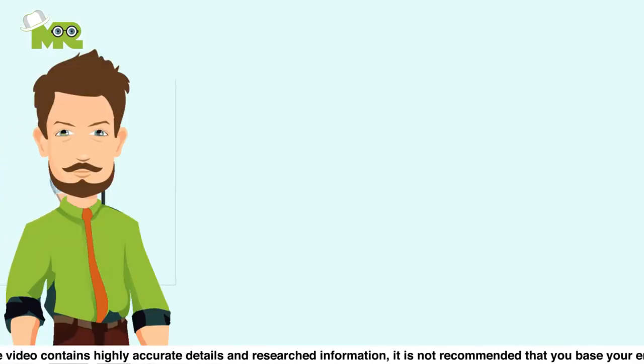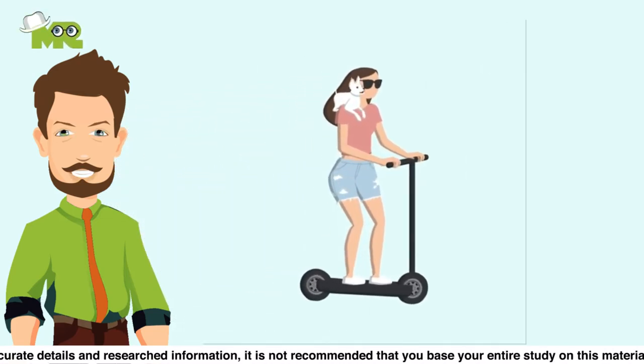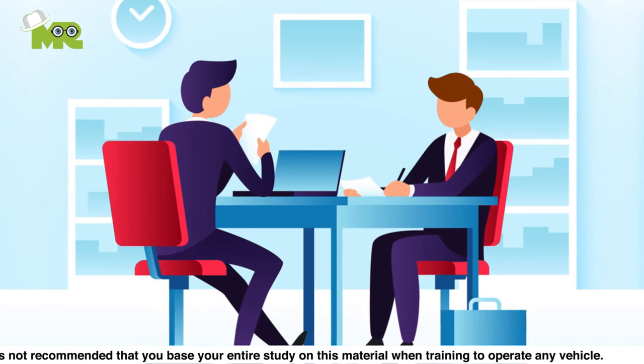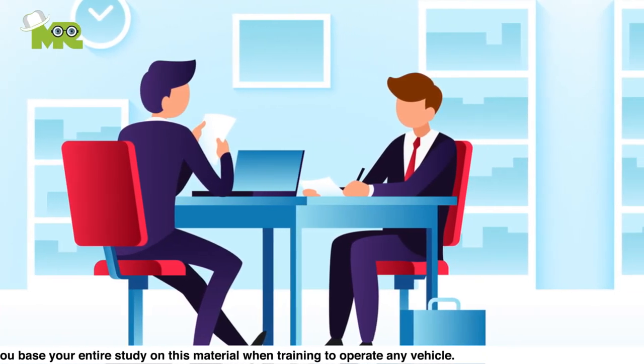Note: understand that this tutorial just provides you with the basics of riding a kick scooter. We recommend that you take proper training with an instructor before you start riding it on the road. It's also important that you consult the authorities of your country to learn about the legalities and traffic laws of riding a kick scooter.